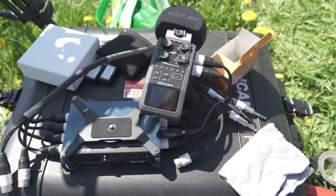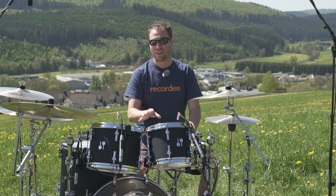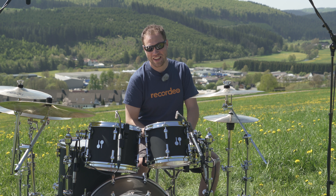I do happen to have a little stereo XY recorder on a Zoom recorder back here capturing the mountain sound, which is cool. Here is what this recording sounds like with the basic mic configuration on the side of a mountain in Germany.